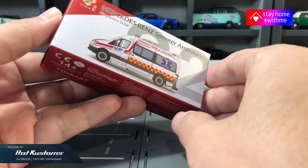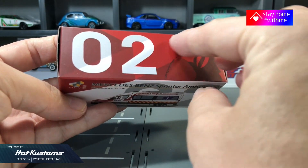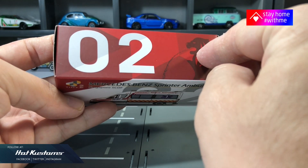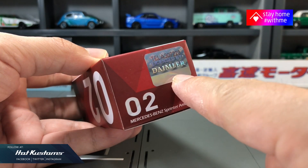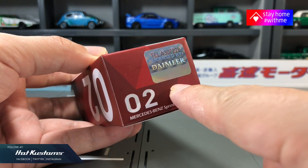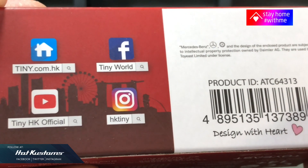The box has the same dimensions as Mini GT. On the side it features our Singapore Merlion with the number 02. On the flap you can see the license sticker from Mercedes in hologram. At the back is Tiny Hong Kong's information with their social media channels.